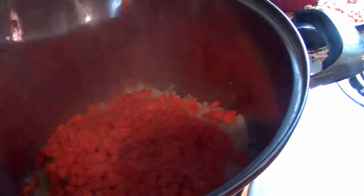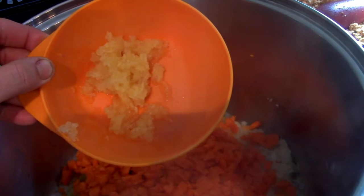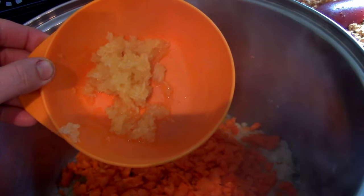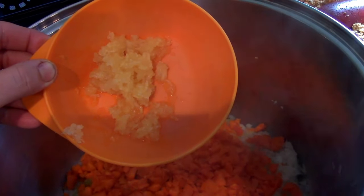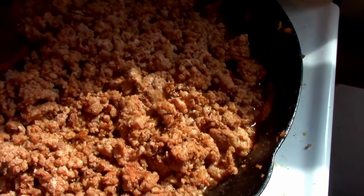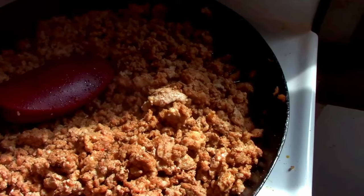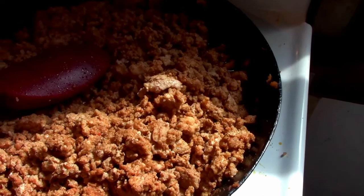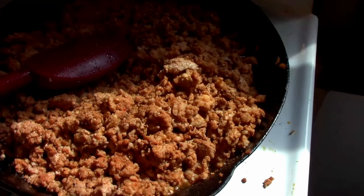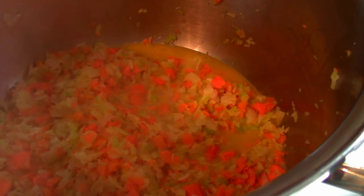Next going in is our one cup of celery and our two and a half cups of carrots. This is fresh from our harvest — six cloves of garlic going in as well. Our meat is pretty much ready to go. The wonderful thing about rabbit is it's very lean; you don't really need to worry too much about draining it off. We're going to get this scooped into our pot of veggies, which are also looking fantastic and ready to go.